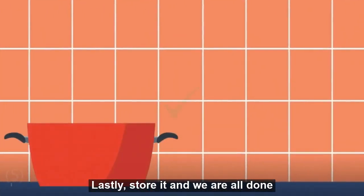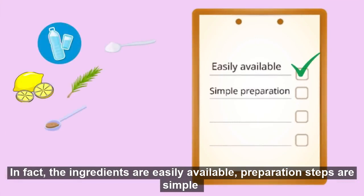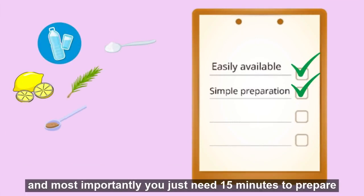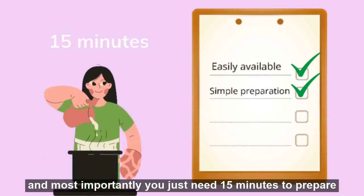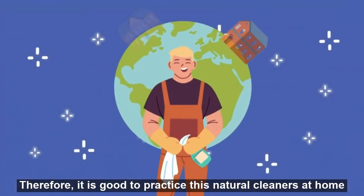Lastly, store it and we are all done. In fact, the ingredients are easily available, the preparation steps are simple, and most importantly you just need 15 minutes to prepare. Therefore, it is good to practice using this natural cleaner at home.